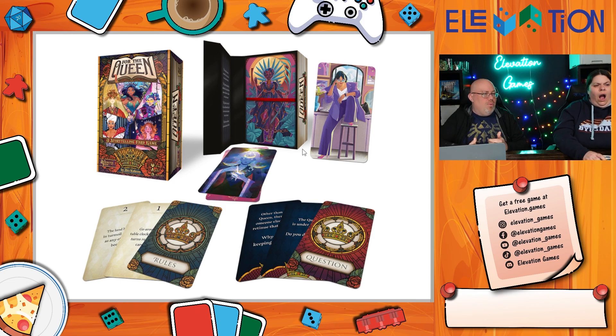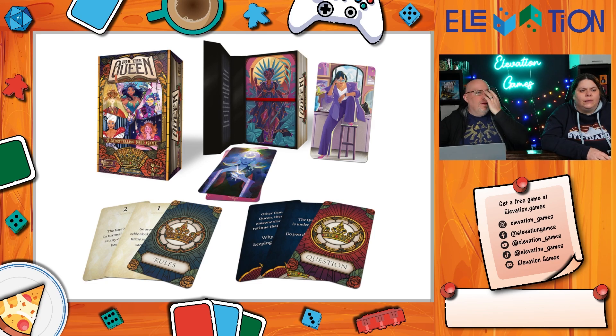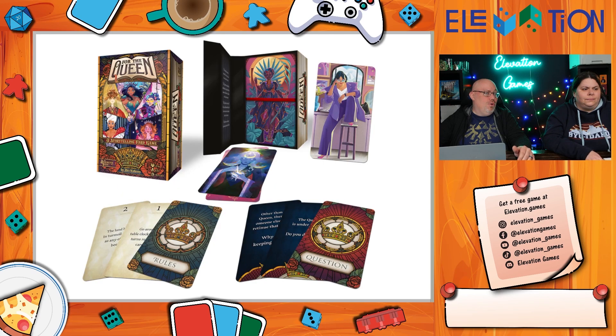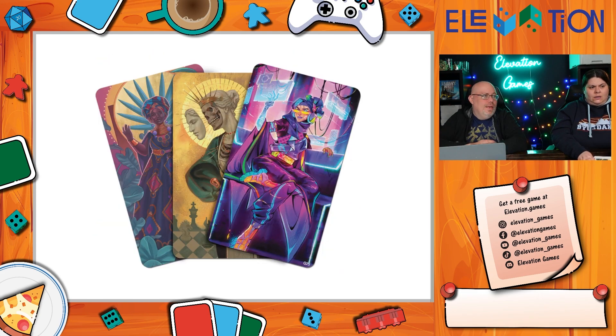For the Queen always ends the same way — a final card where the queen is under attack and you decide whether to defend her or not and why. The biggest draw is the beautiful art, which has a tarot vibe with tarot-sized cards. Jeremy talked to the art director and was blown away — older versions look fine but this edition is stunning. It's coming out May 14th from Darrington Press.